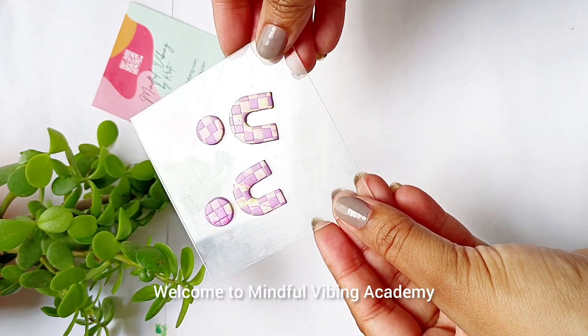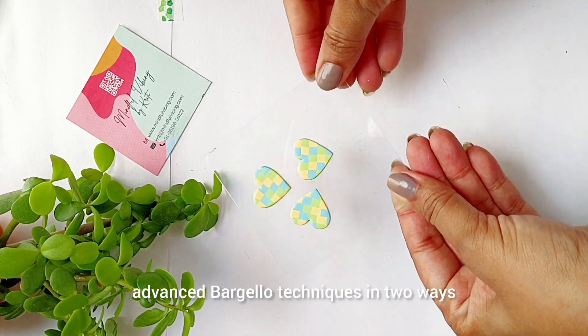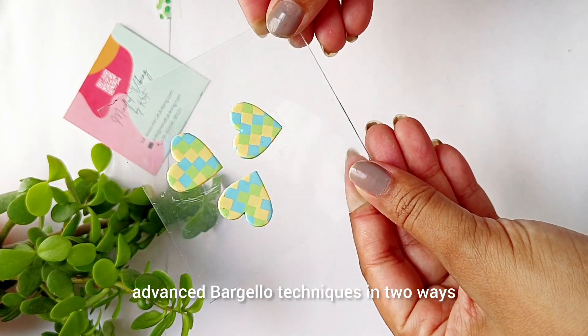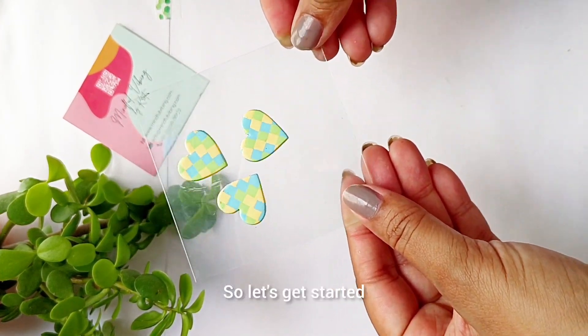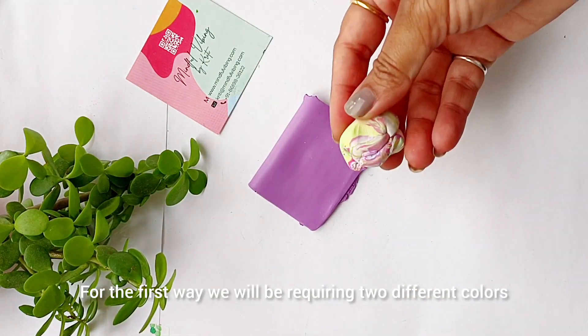Hi fellow crafters, welcome to Mindful Vibing Academy. I am Kriti and today we will be discussing advanced barcelo techniques in two ways, so let's get started.